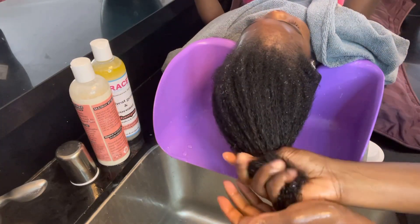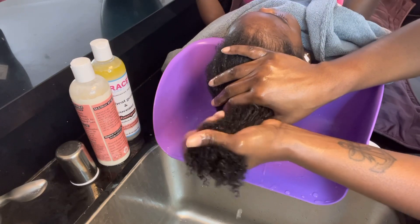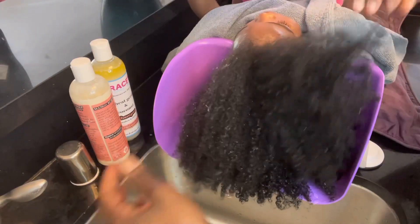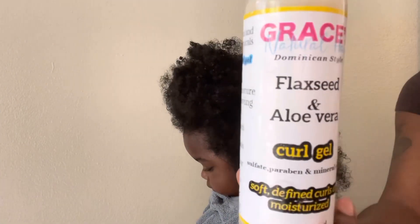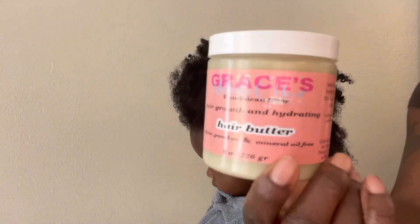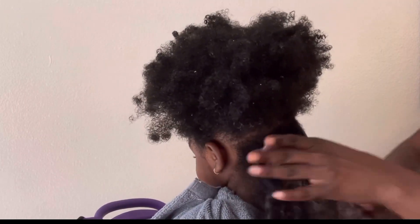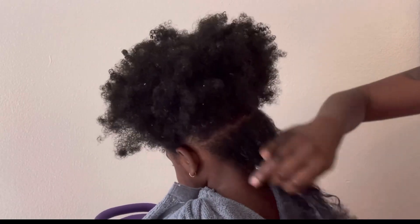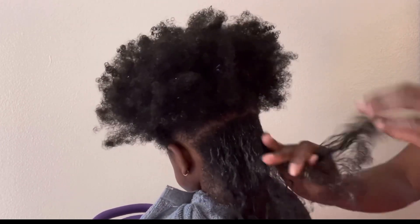From this wash day, her hair is shiny and I wish you could feel how super soft it is. What I really liked is her scalp was super clean. So we're going to go ahead and do a quick afro puff. I'm going to use Grace's products — the flaxseed gel and aloe vera gel mixed together that she's made. I feel like she made that just for me because everyone knows I really like these two products.